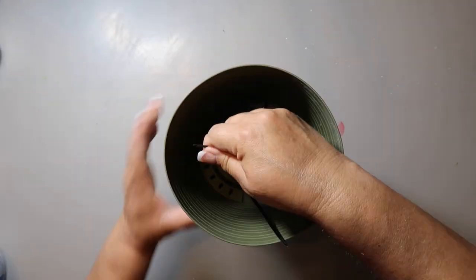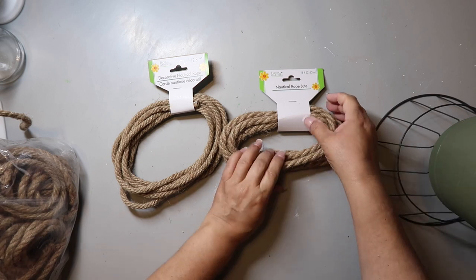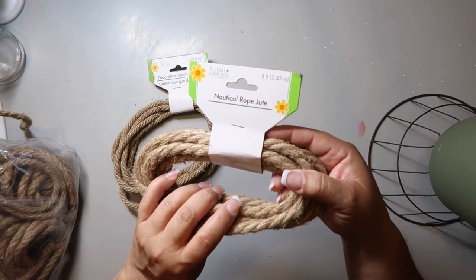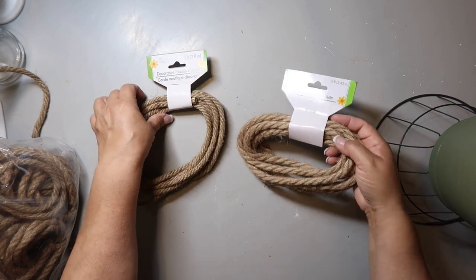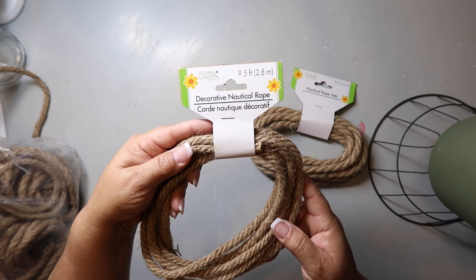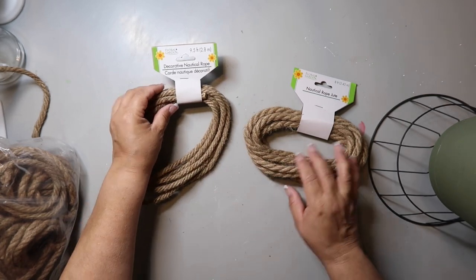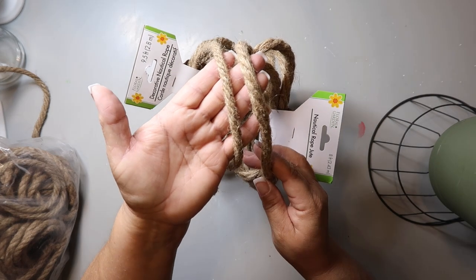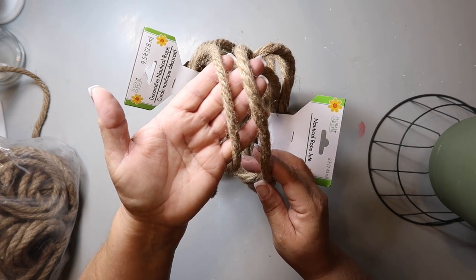By the way, I got that from Dollar Tree too. Here's some nautical jute rope and this is decorative nautical rope — there is a difference. As you can see, there's a difference in the width and texture, so if you're doing a project and want it all to match, make sure you're using the same size.